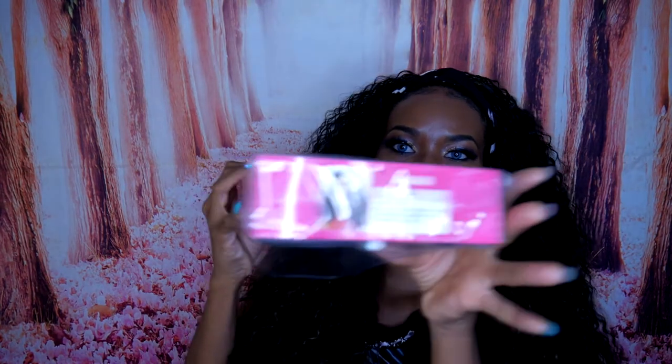Hi, I am back with another wig review. Today I am going to be reviewing a half wig by the name of Amani in a color 1B. I'm gonna go ahead and unbox her real quick so we can get right into this wig review.